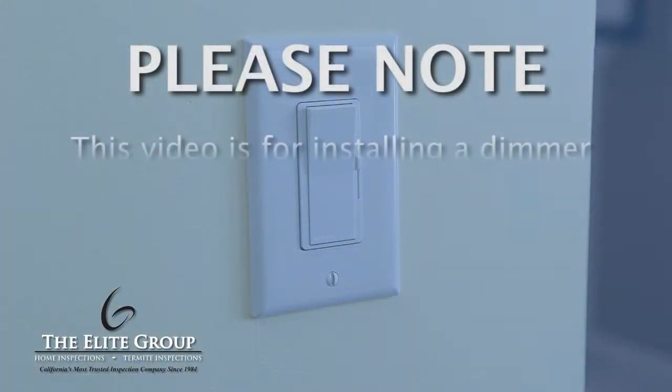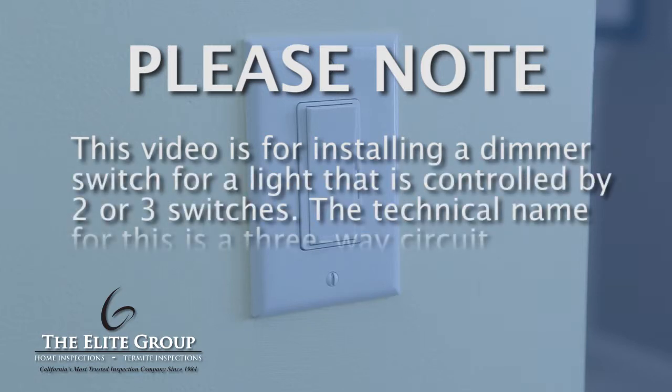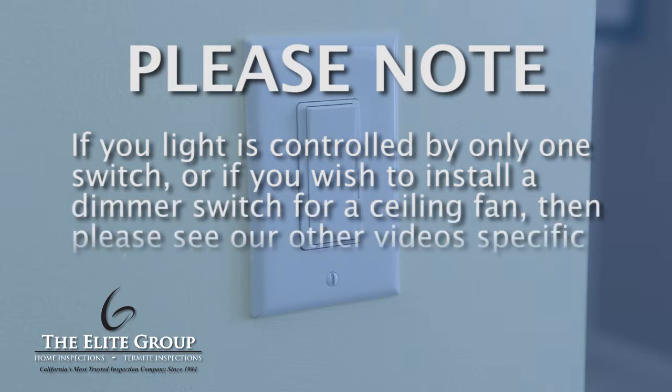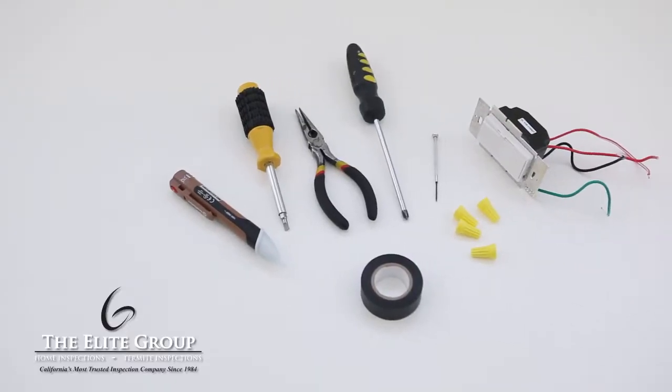Please note, this video is for installing a dimmer switch for a light that is controlled by two or three switches. The technical name for this is a three-way circuit. If your light is controlled by only one switch, or if you wish to install a dimmer switch for a ceiling fan, then please see our other videos specific to those projects.